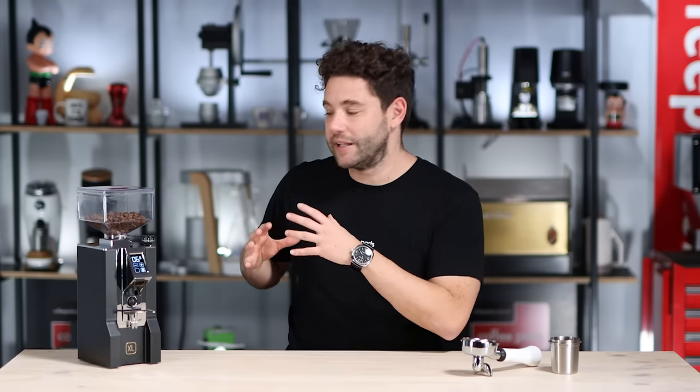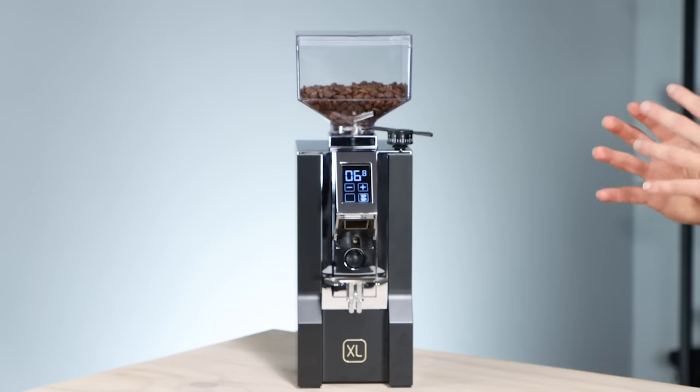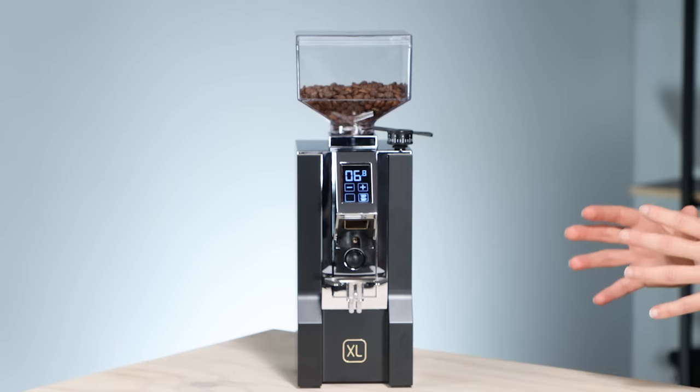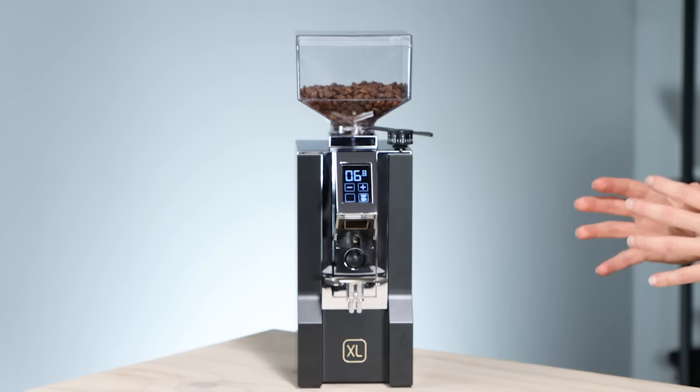This video is just looking at the XL. This grinder has a small footprint and it's an awesome grinder. Eureka knows what they're doing — they've been making grinders for a hundred years and they've really put together an awesome home line, and one of the nice things about it is the user interface.